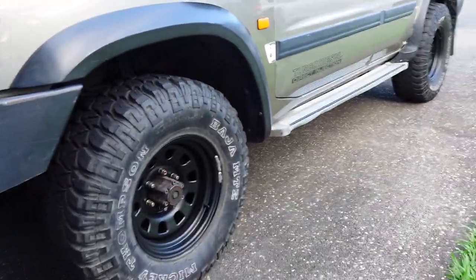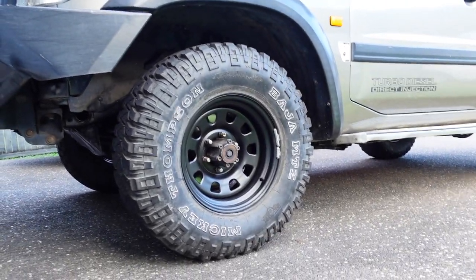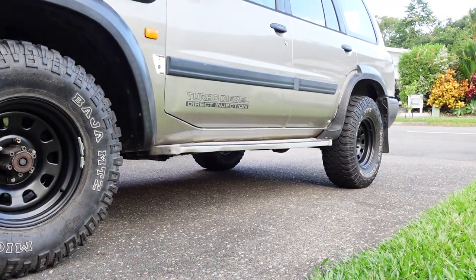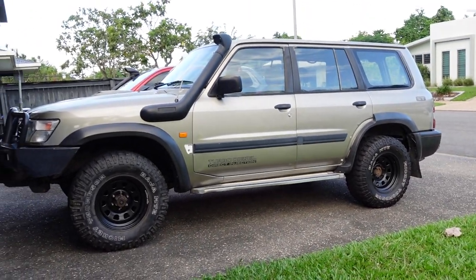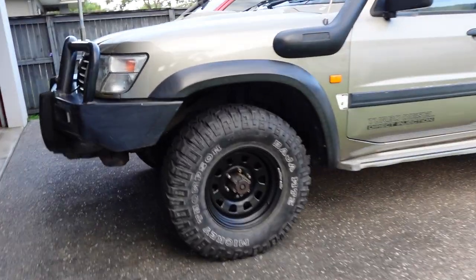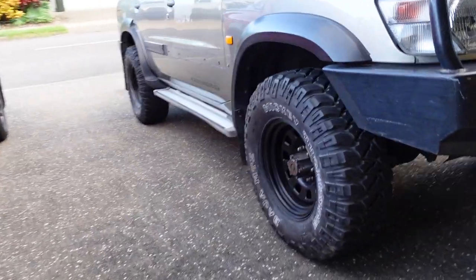$724 plus $150 in Facebook Marketplace tyres — so $874 total. You really cannot complain about the results. Two inch lift and 33 inch tyres with mud terrains makes a massive difference, and I can't wait to take these off-road and give them a good thrashing.